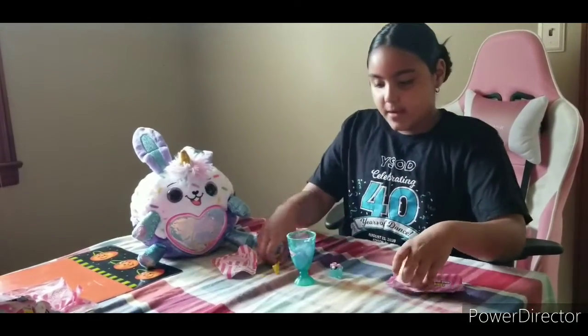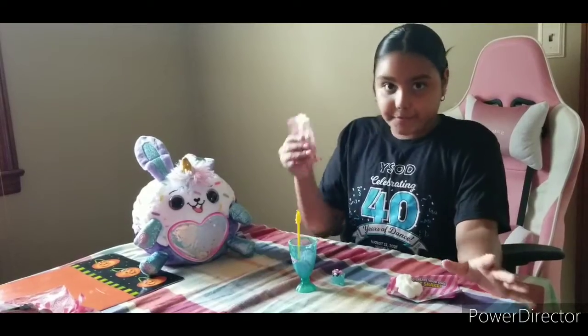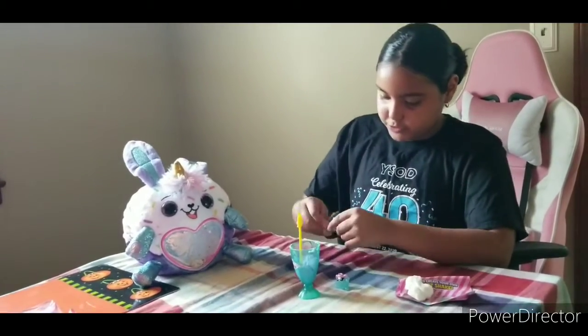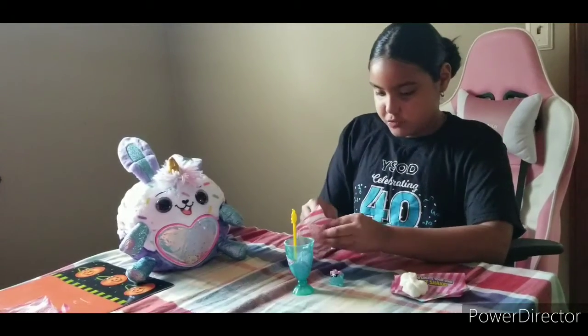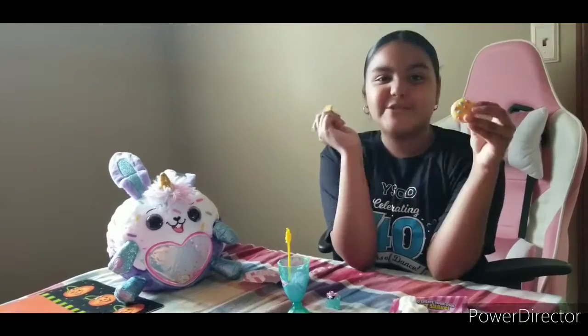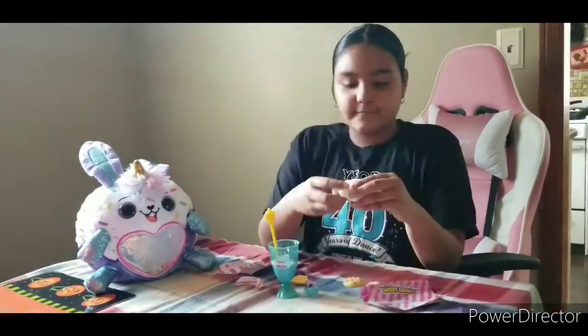Now we're going to put in our straw. Oh, guys, we almost forgot our blind bag — come on, let's open it! Whoa, it's a waffle and a cookie! I made a little bite out of it.